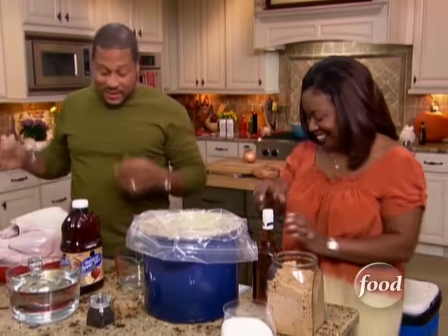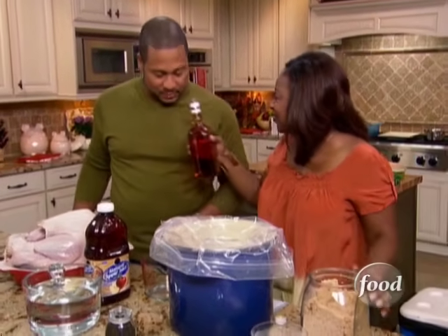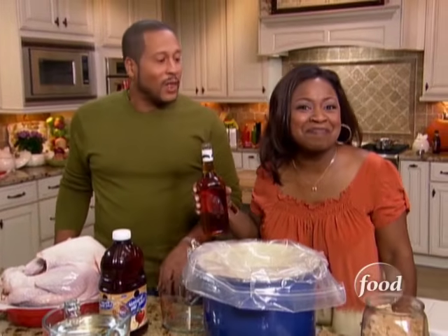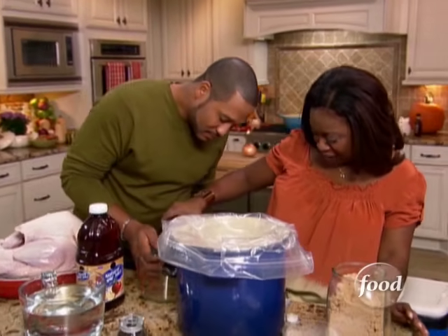When I put this hickory smoke on this baby in a little bit, with that brine, it's going to be on. We're adding one cup of bourbon just to give it a little kick. Because when the family comes, we've got to have a little juice in here.